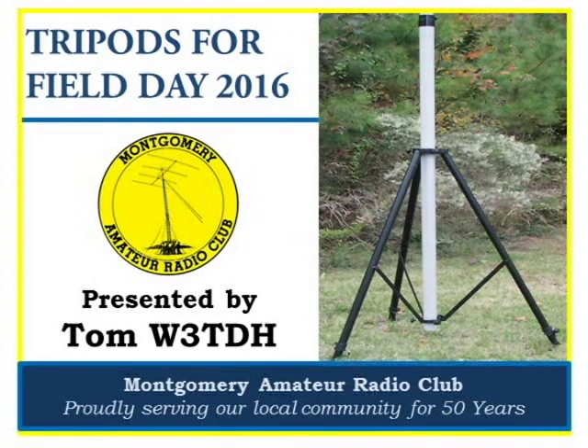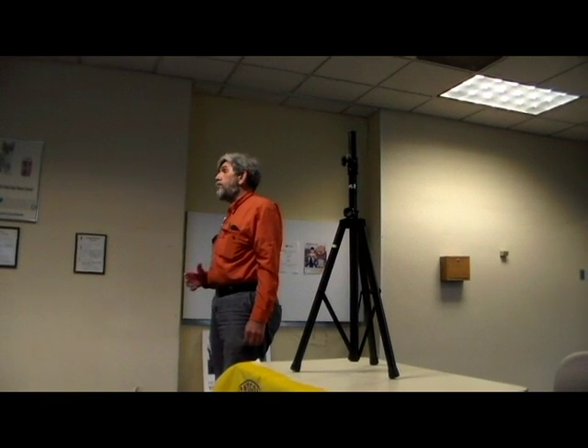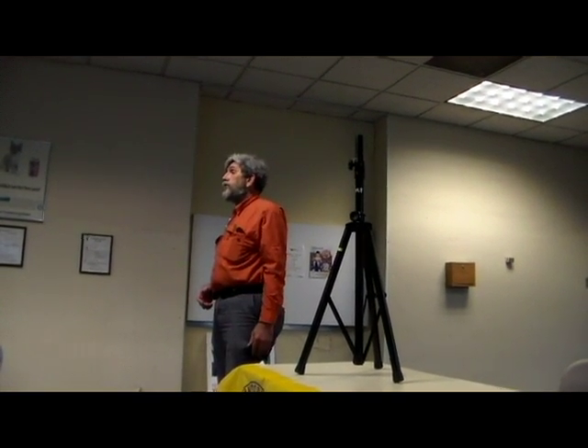Welcome. In this video, Tom, W3TDH, discusses using tripods on field day. It makes it a heck of a lot easier to set them up, use less people and less time, and also makes it easier to strike them when it's time to put them away.